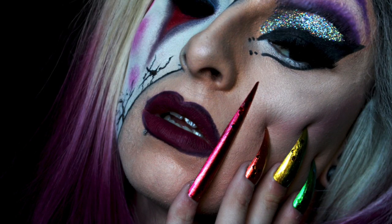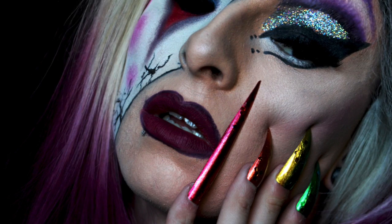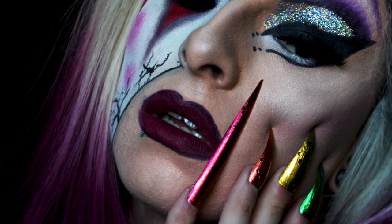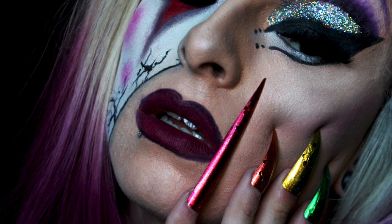And that's this video completed. If you do recreate these looks, please hashtag QueensofHalloween and tag me on Instagram. My links are all below and I will see you very, very soon with a new video. Thank you for watching and stay spooky.